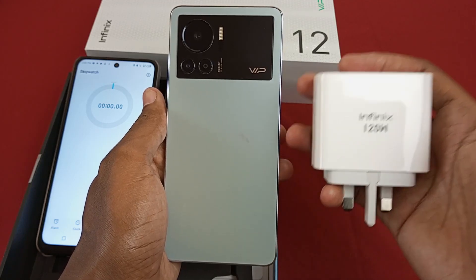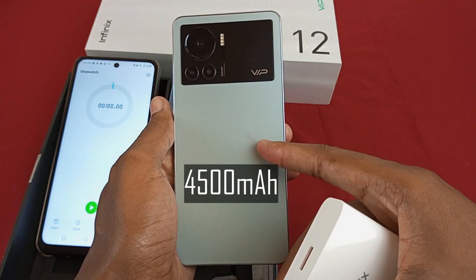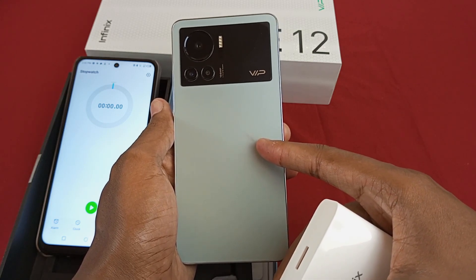The Infinix Note 12 VIP has a very impressive charger — this is a 120W fast charger. How long will this charger take to charge the 4500mAh battery from 0% to 100%? I'm guessing a very short time, but let's find out either way.